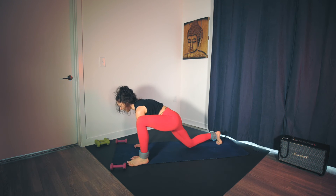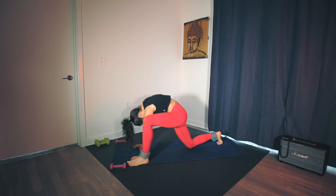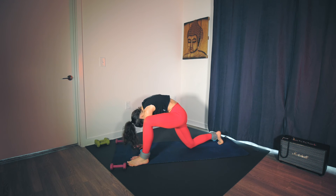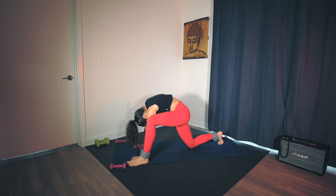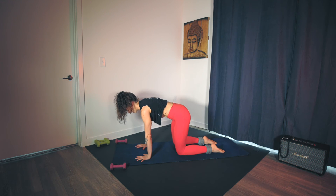Cat and cow: inhale, maybe hips dip, lift and open the chest. Exhale, round the spine, chin towards the chest. Two more. Belly pulls in and up. Last one. Come back to your tabletop position. We're going to prep the shoulders — starting with a little serratus work, a little movement of the shoulder blades.